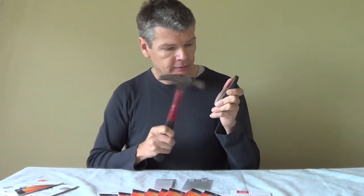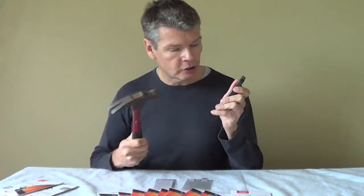Real hammer. Real phone. Real force — I'm not holding back here. Just hitting at different spots on the phone. What happens is that the screen protector actually absorbs the shock and spreads that energy out over the whole screen, so the force is not concentrated in one point. Consequently, your screen won't break.